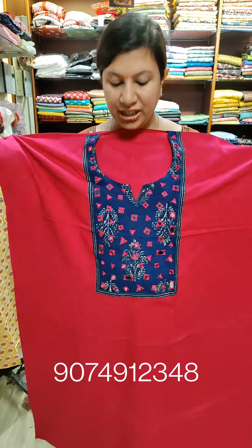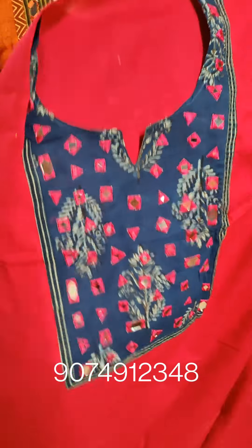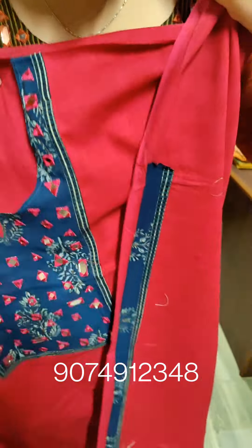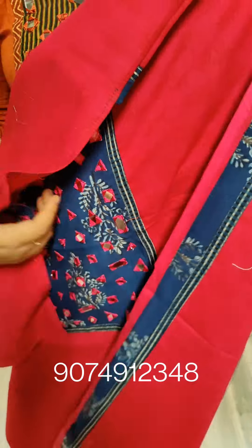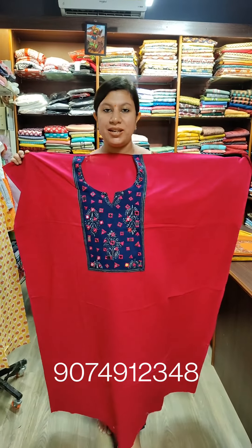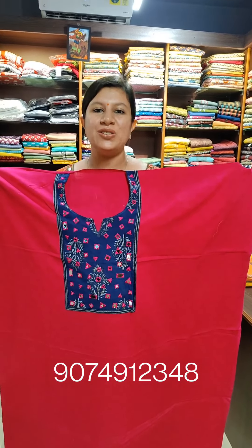In the magenta shade, there is a blue york which is heavy and has a mirror work. Sleeves here. Pure cotton fabric, 2.5 meters length, 45 inch width. Price $1450.